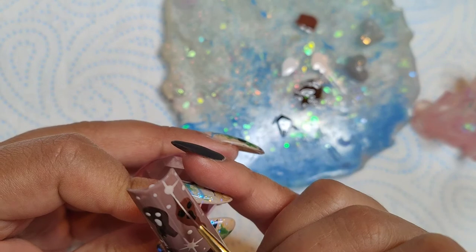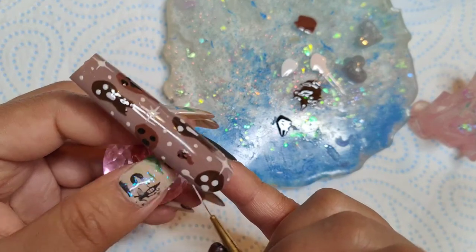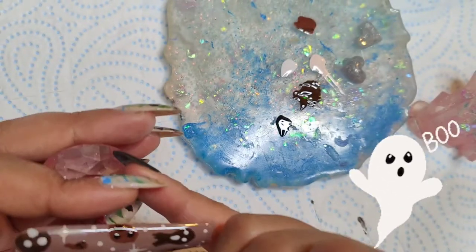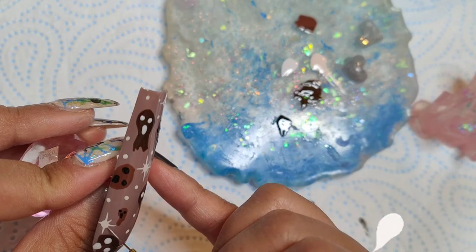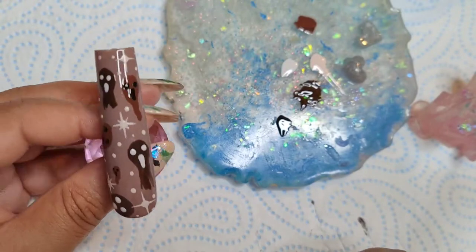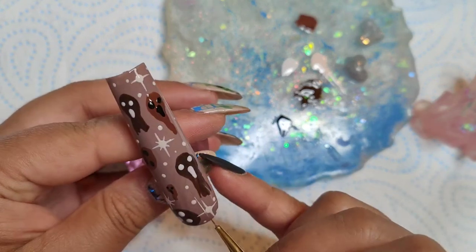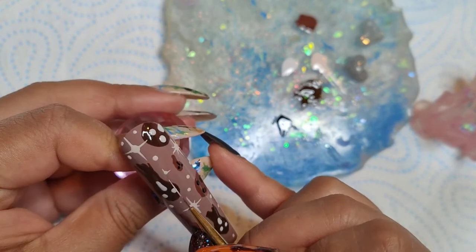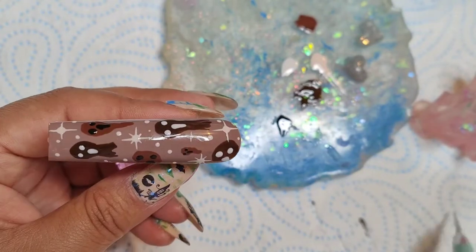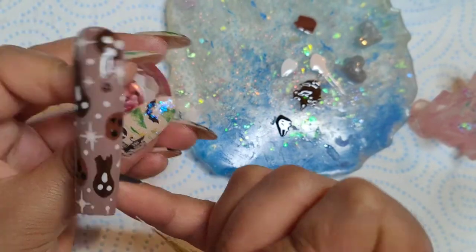I just wanted to do little twinkling stars and little dots in the background. This is my super beginner friendly nailed it video — I just want to show you that you can have super cute nails doing small, simple things, nothing too complex. You can achieve super cute Halloween nails regardless of how good you are at nail art. I hope you find this beginner friendly nail art easy to follow.